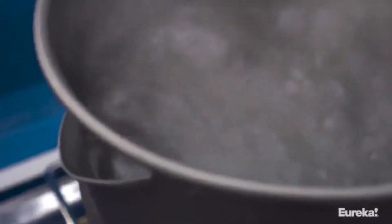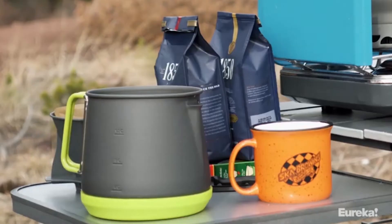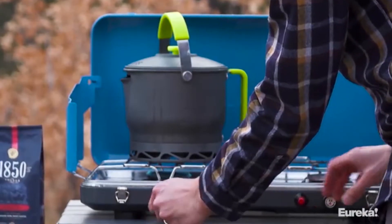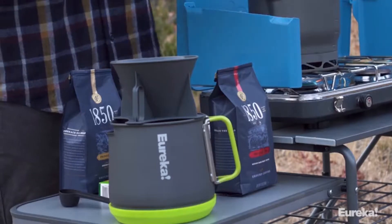Also included in the Camp Cafe system is a serving carafe that accommodates 12 cups of coffee. The carafe has a siliconized bottom which protects surfaces from the hot contents inside. Additional accessories include a filter holder for pour over coffee and a small scoop. The filter holder accommodates standard number four filters.